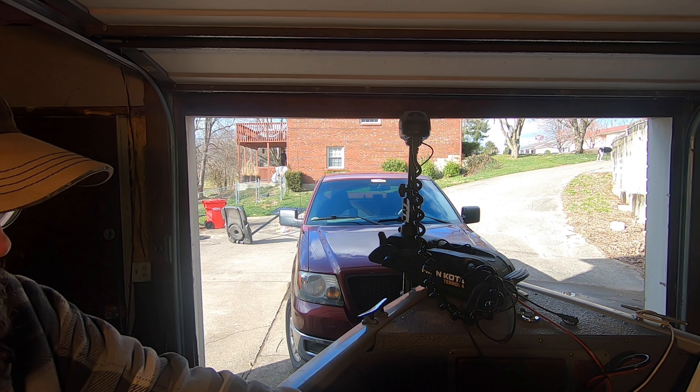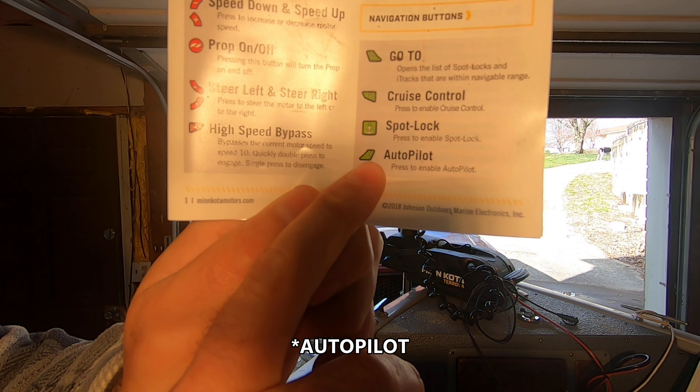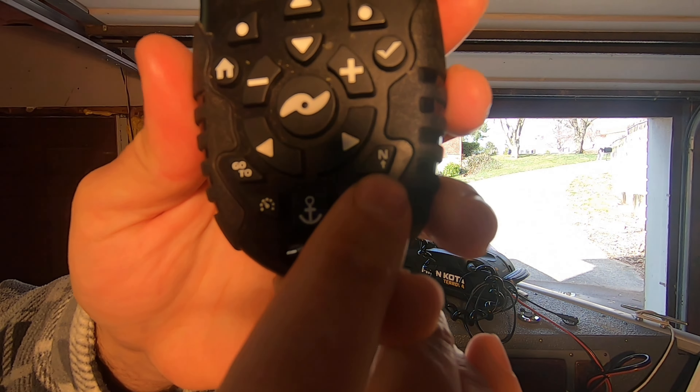One problem we were having is that we would set our — everybody calls it the north button, but it's really called the i-Pilot button. It's a little button with an N and an arrow pointing up toward it. On the remote it's kind of down the bottom right-hand side. In theory, what that button does is: you're moving along in the direction you want to go, you've got the motor pointed that way, you hit that button, and its job is to keep the boat on that line — to keep it going in that same direction. You can already have the boat moving and then hit the button, or hit the button and then get the boat moving and manually adjust the direction. Either way is fine — that is the general purpose of that button.